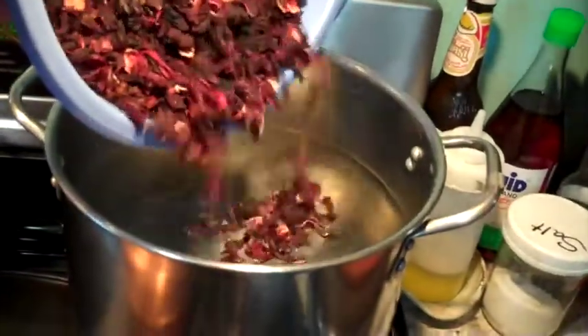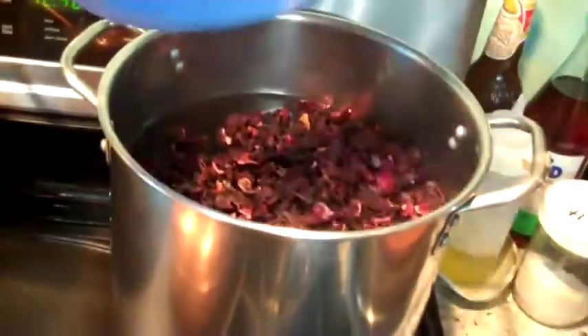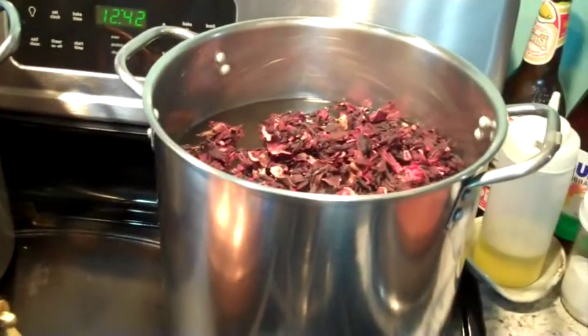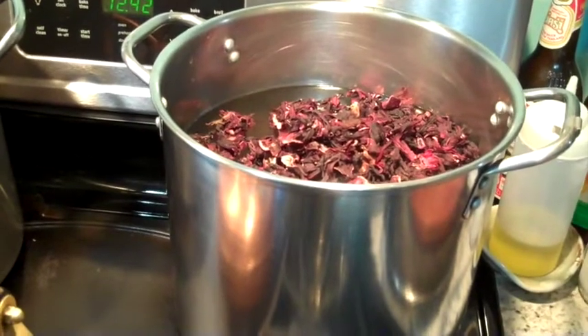I'm just going to pour the flowers into the water. That's it, nothing else. I'll give them a little stir, bring them up to a boil, and then let them simmer for an hour or so.